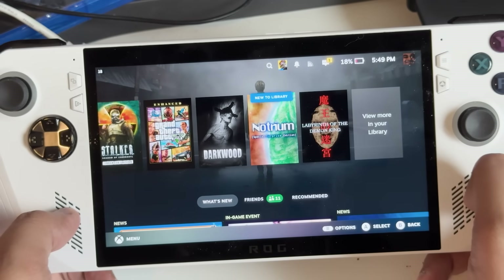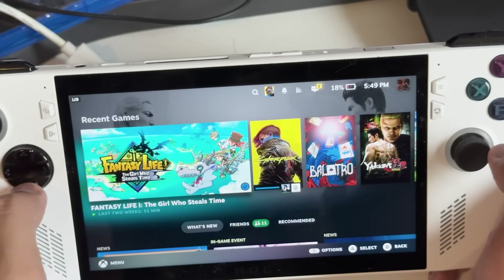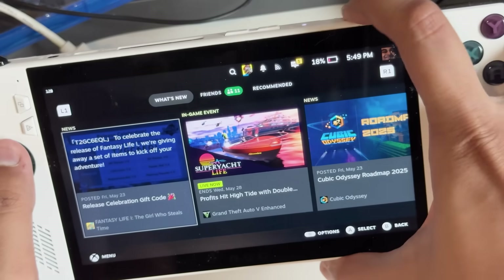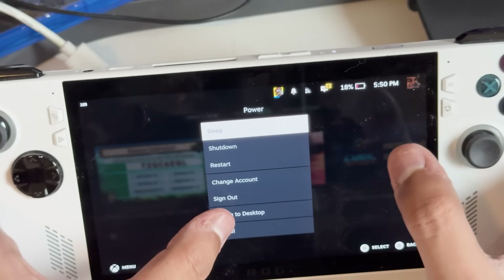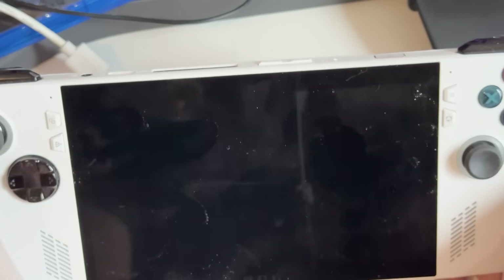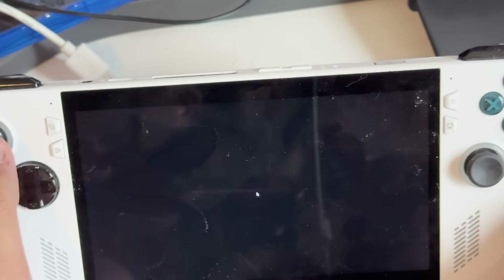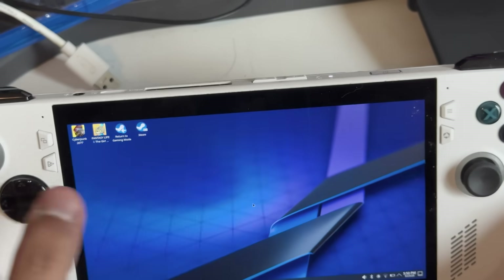I've always wondered why Microsoft didn't find a way to get the Xbox Series X interface working on these handheld PCs — that would be absolutely amazing. If you want to access Desktop Mode, hold that power button, go to the menu, hit Power, and select Switch to Desktop. This gives you the full desktop experience of Arch Linux.